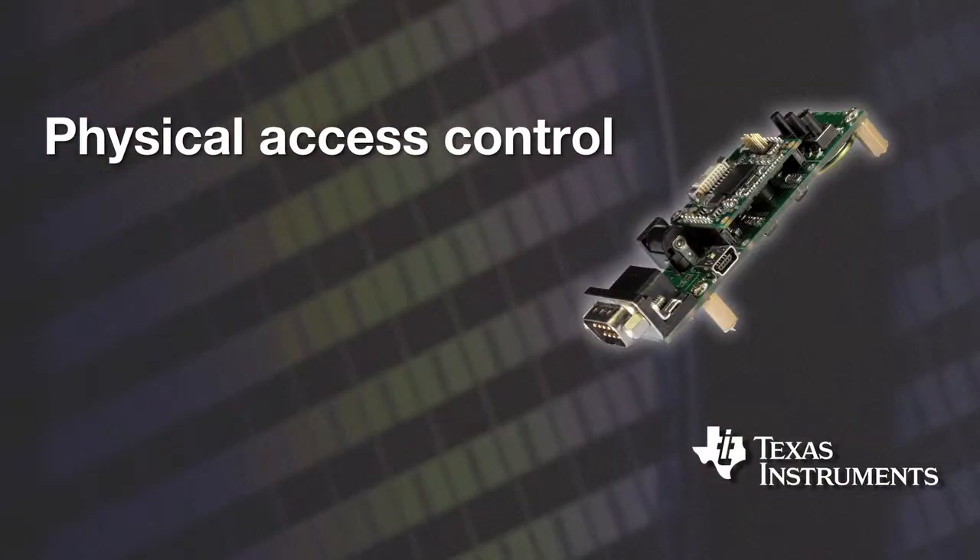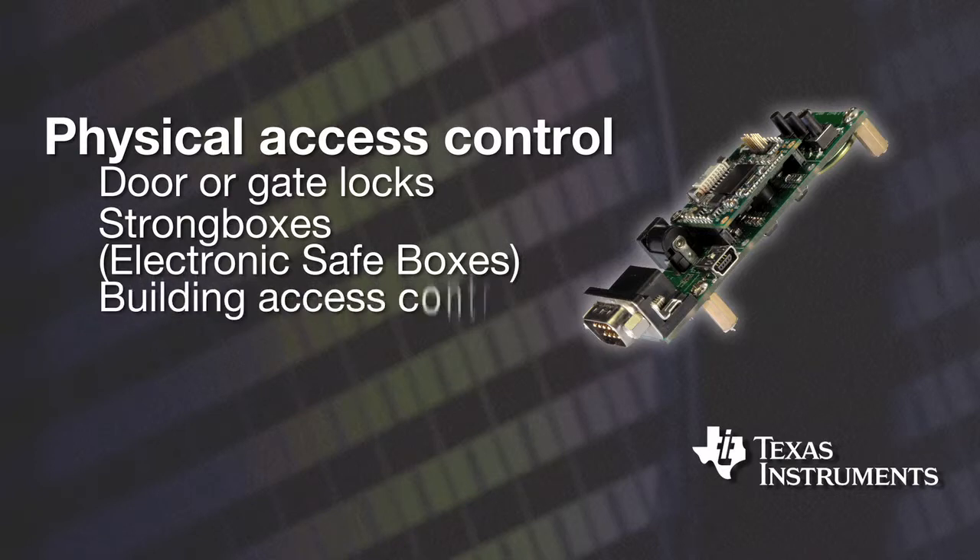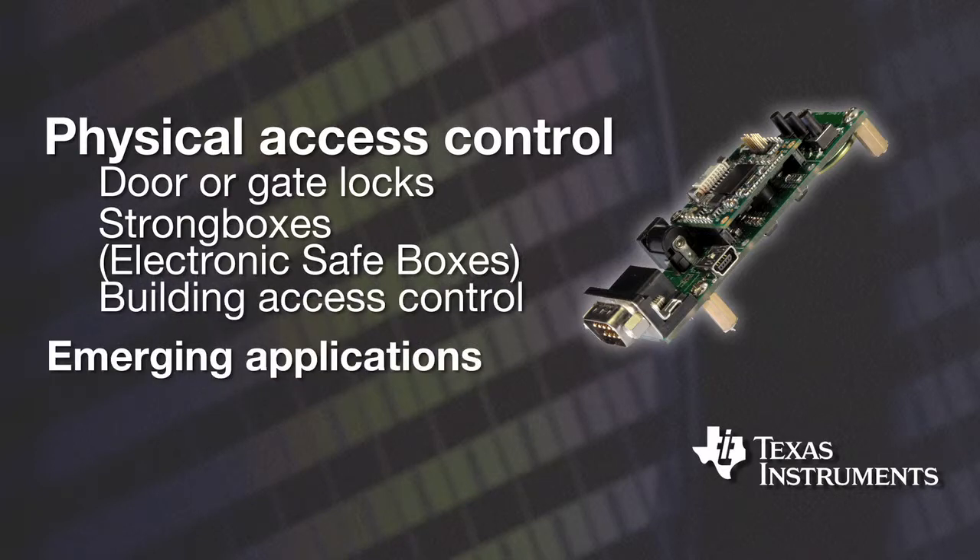For users who have no experience in developing fingerprint applications, these kits can potentially reduce their time to market up to two years. Some target markets include physical access control systems with fingerprint features, like door or gate locks, strong boxes, and building access control.